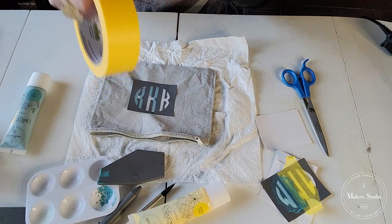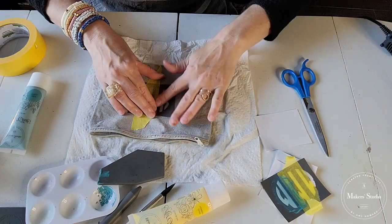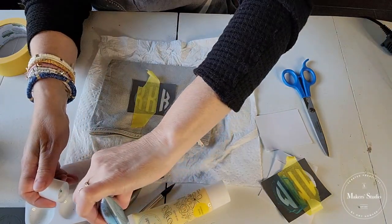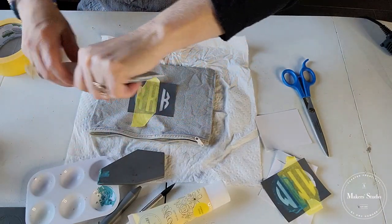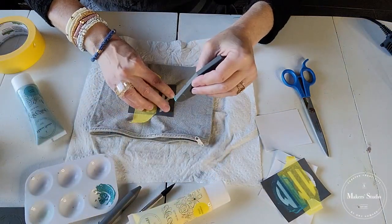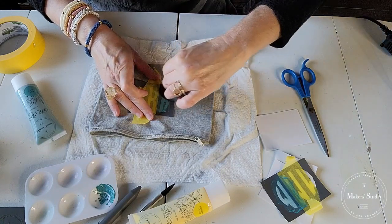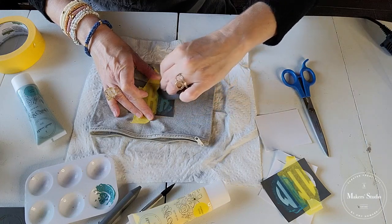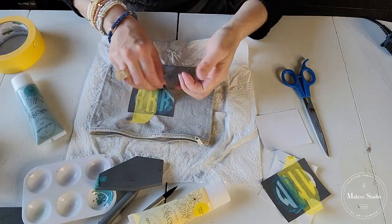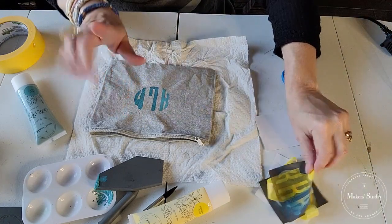I like to assembly-line stuff like this — if I'm going to make a whole bunch of gifts, I think it's fun to get them all lined out and go down the line one by one. It's a super fun gift for Easter baskets, birthdays, or when you're going to give a gift card — why not give it in a cute little monogrammed pouch? Instead of a store-bought one, it just takes it up a notch and makes it feel a lot more personal. I'm going to show you guys how to style this and make it perfect for gift giving in just a minute.